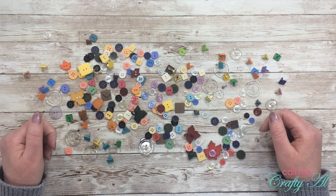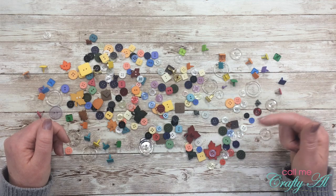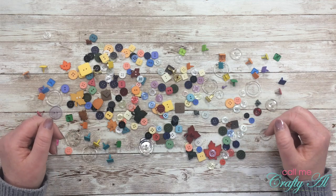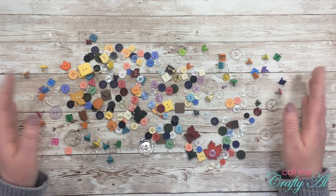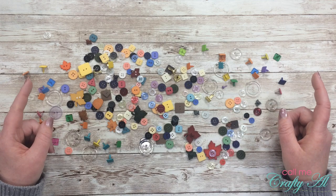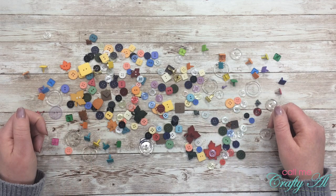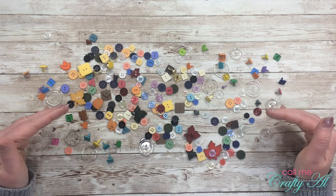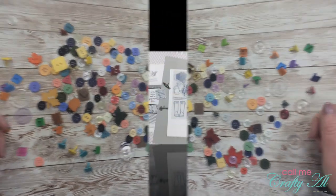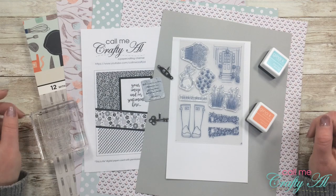Once you're done watching my video, make sure to go check out Danny's blog post — it's linked in the description box below. I'll also link the Four on Friday playlist so you can see what we've done in the past. Now let's get crafty — once I clean up this mess in front of me we'll get started.